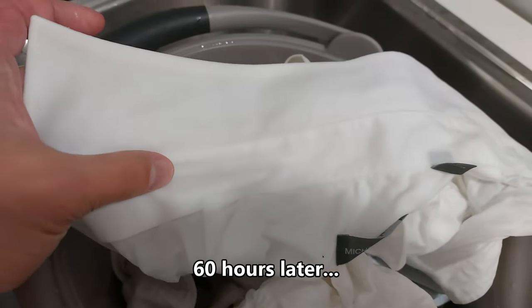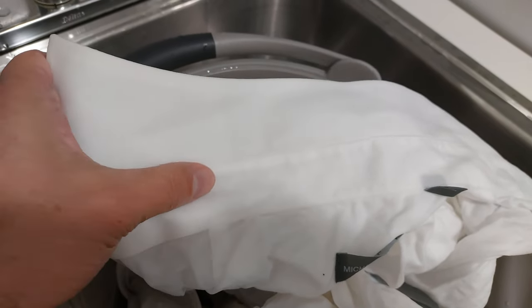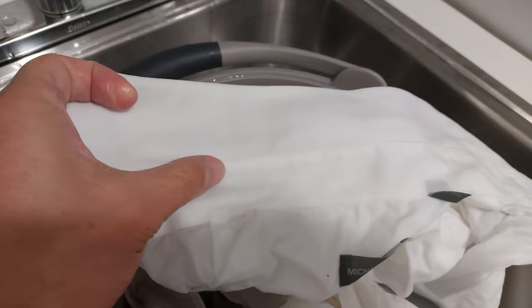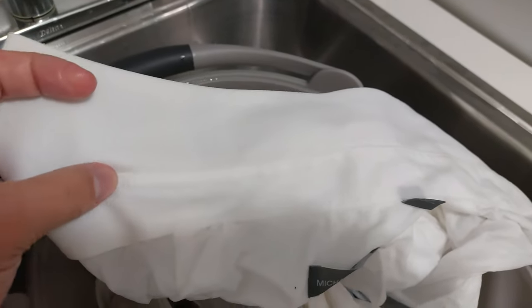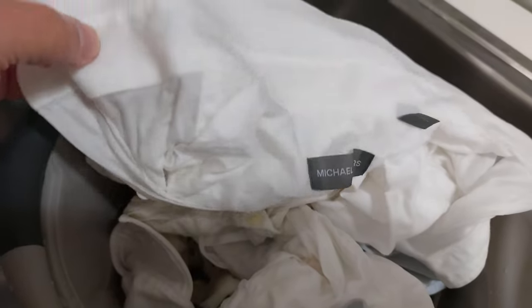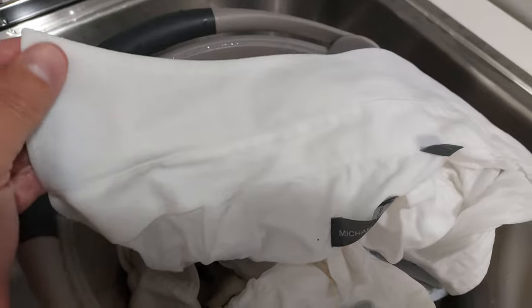I just finished rinsing these shirts out — it's been 60 hours, a little longer than I initially said, about two and a half days. It's already visibly whiter. Those marks around the collar, the yellowish discoloration — all gone. It's visibly brighter. I'm going to wash this in the machine, dry it, and iron it, then show you the difference.